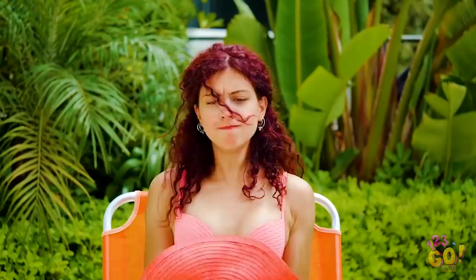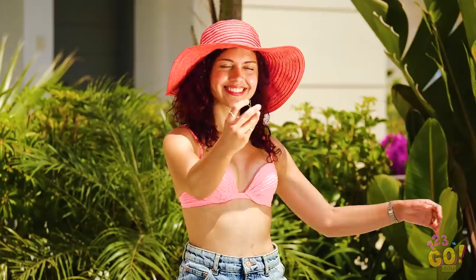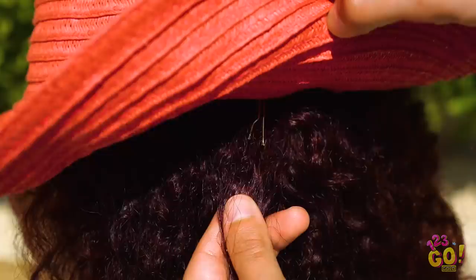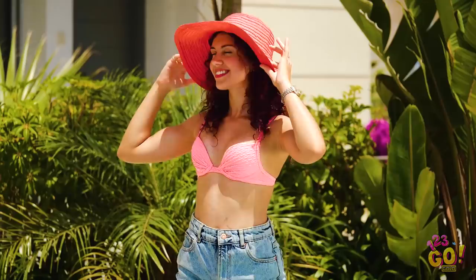My hat! Okay, that does it — I've gotta figure out how to keep this thing on. Take a bobby pin and stick it through the straw hat, catching some of your hair on the other side. Now do the exact same thing on the opposite side. Just make sure you're catching a good amount of hair on the inside of the hat. Now that hat's not going anywhere!